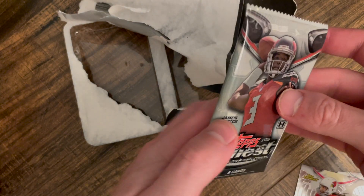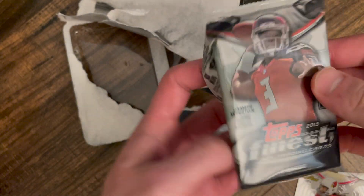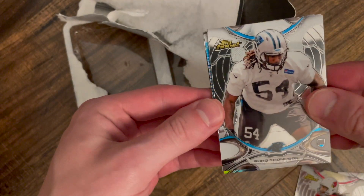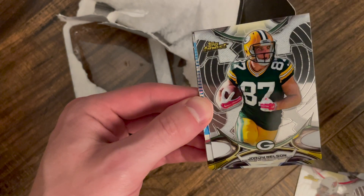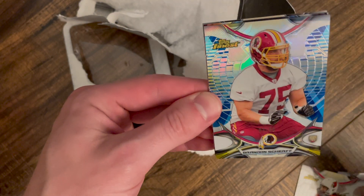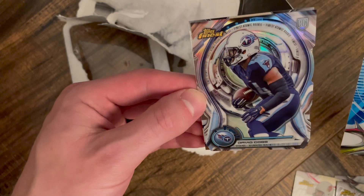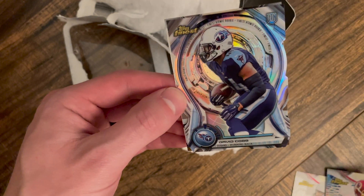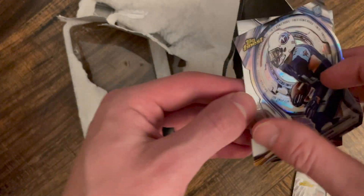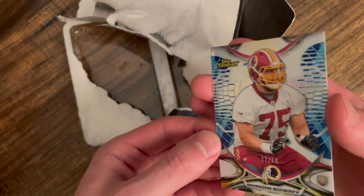Pack number two, here we go. All right — Shaq Thompson on the rookie, Jordy Nelson, we got a to-60 Brandon Schreff rookie, and a David Cobb die cut — not numbered — and a Kevin White.